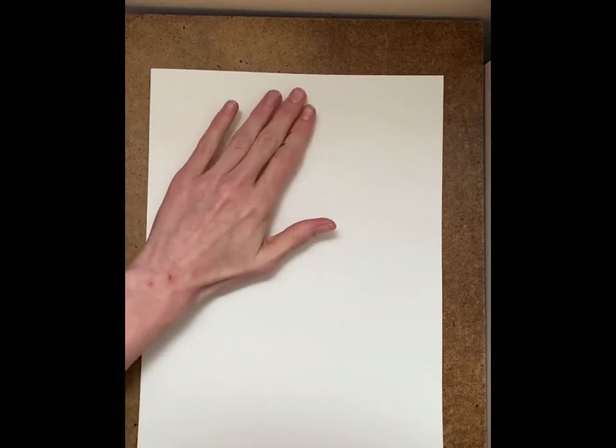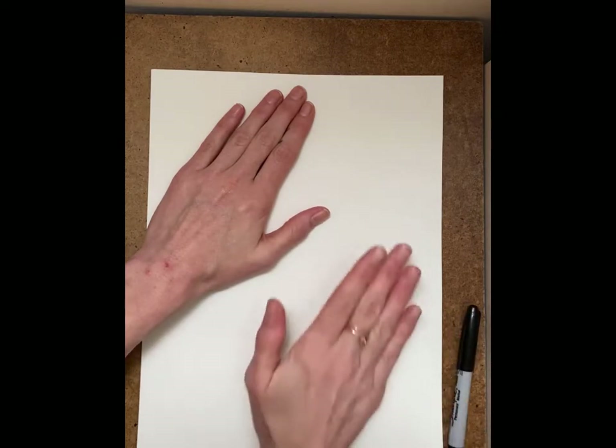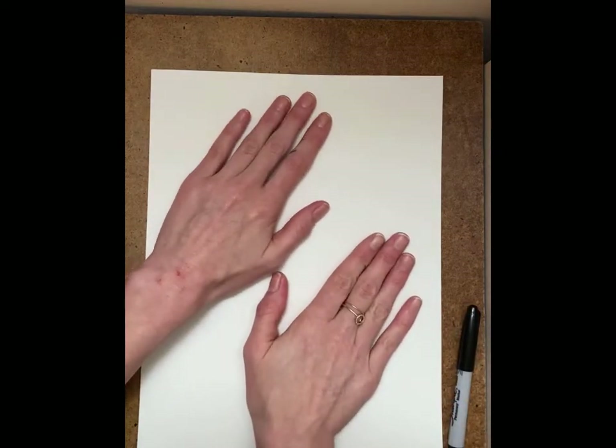We're going to make a mitten. Actually, we're going to make two mittens because we want two mittens to match. I'm going to start by putting my hand on one section, and I think I'm going to put the other one here. Okay, so I can fit them on.